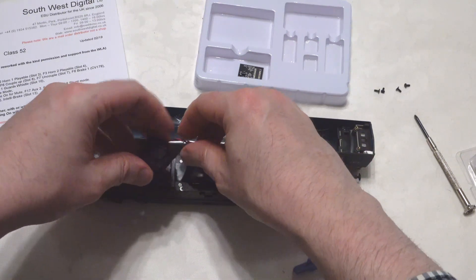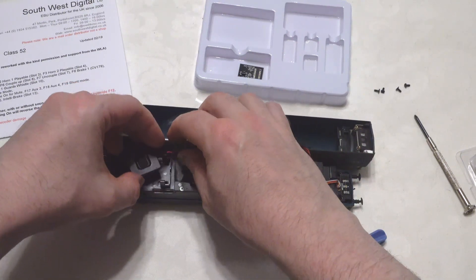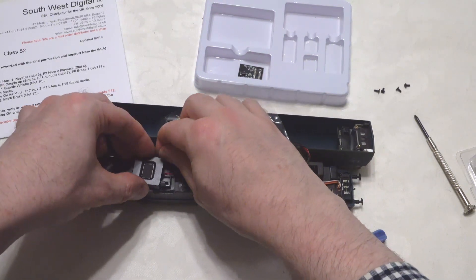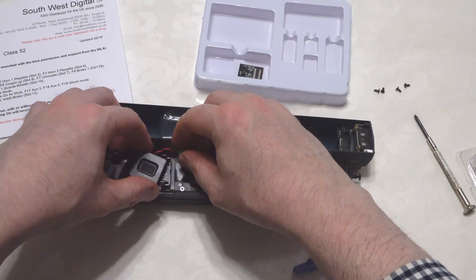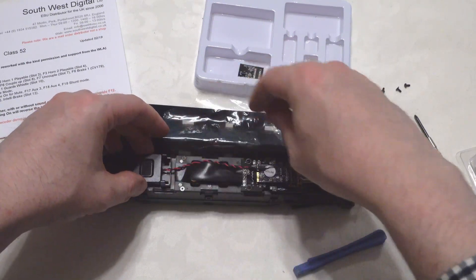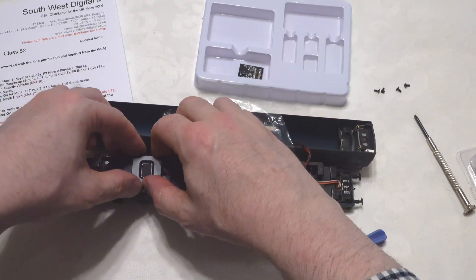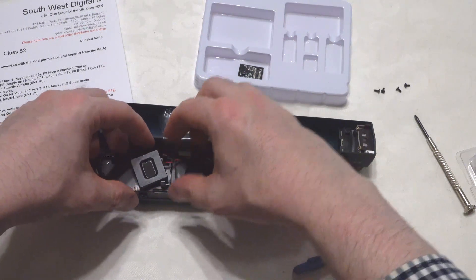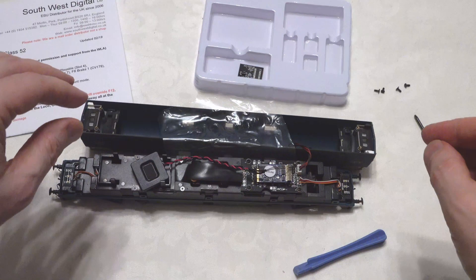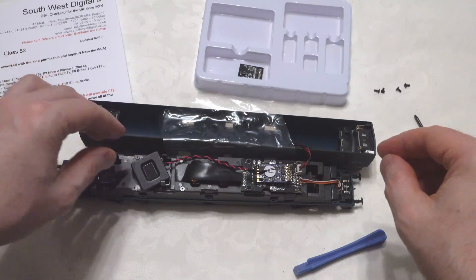Let's see how best to mount this speaker down here. It doesn't quite fit between the lugs as they stand, so we're going to have to put it in the middle — that's fine. We'll get some double-sided sticky tape and put it there.